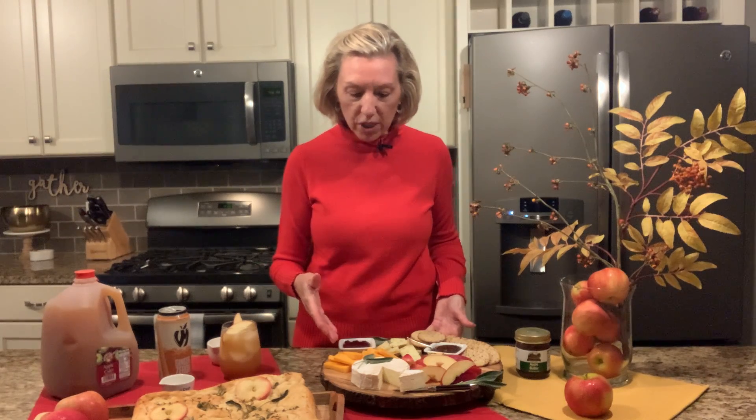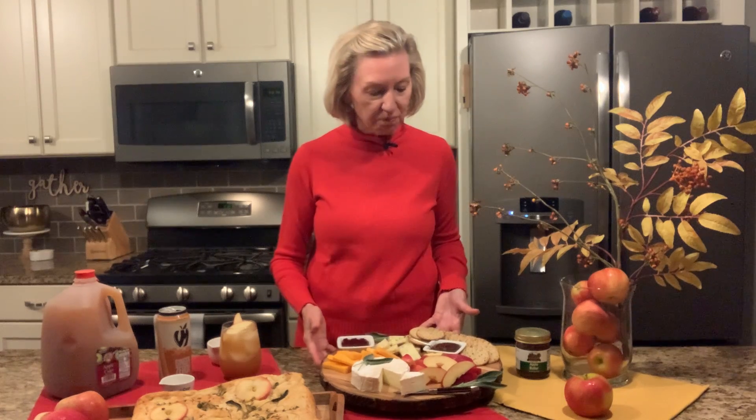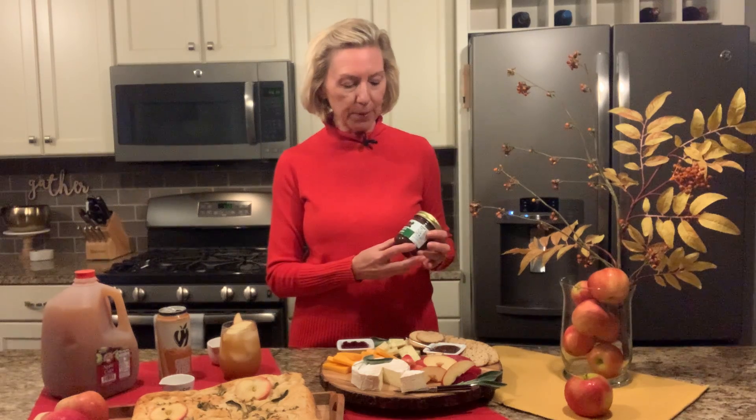I've got a sharp cheddar cheese, a brie cheese, and an herbed Havarti cheese on this board. One hint: when you go to the apple orchard, if they have a little market there, or you're at the farmer's market, check out some of the spreads they have, like the apple butter. I found this one at a local market and I have it on my grazing board — it's absolutely delicious.